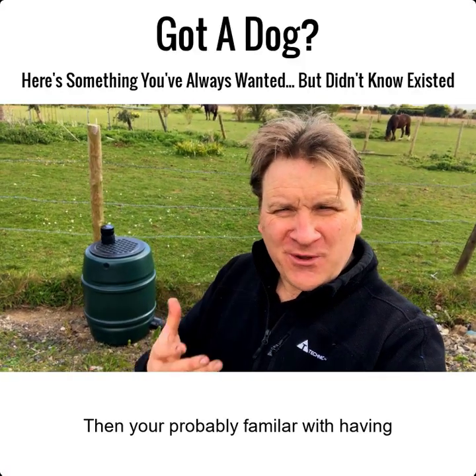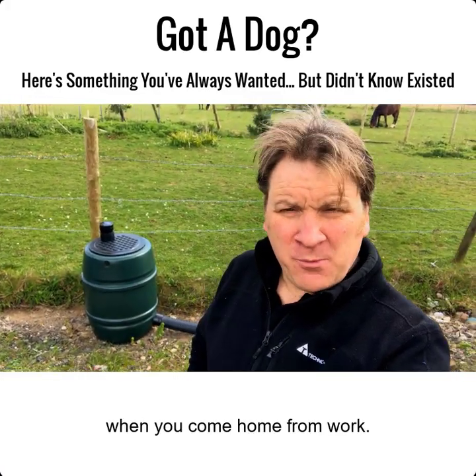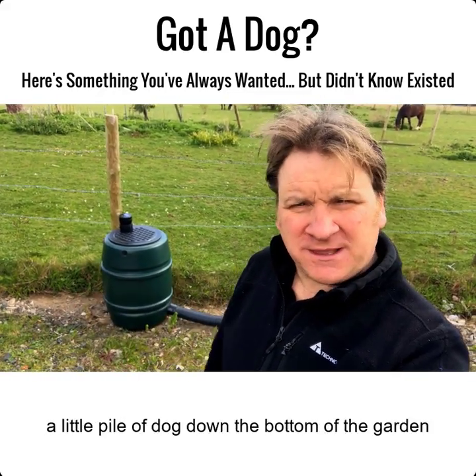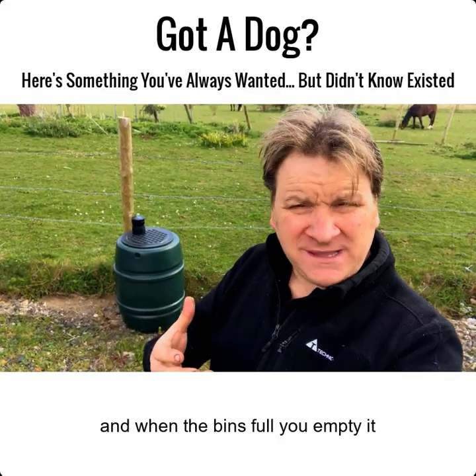If you've got dogs then you're probably familiar with having to pick up the dog poop every morning and maybe every evening when you come home from work. If you're like me, maybe you've got a little pile of dog poop down the bottom of the garden that you add to, and when it gets too tall you start a new pile, or if you've got time you bag it and you bin it, and when the bin's full you empty it and start filling it up again.